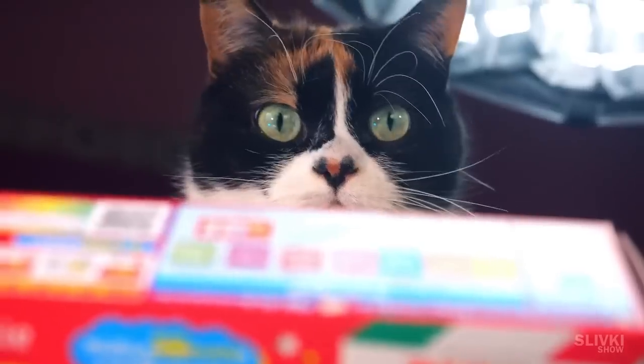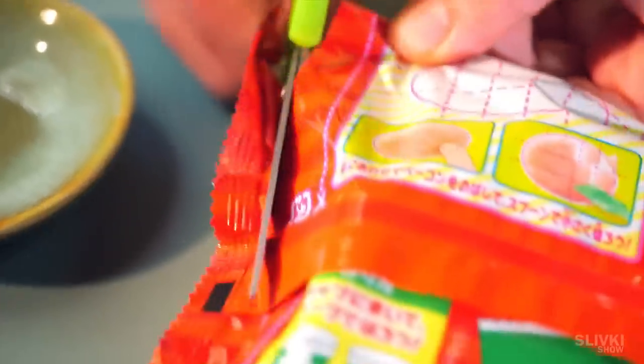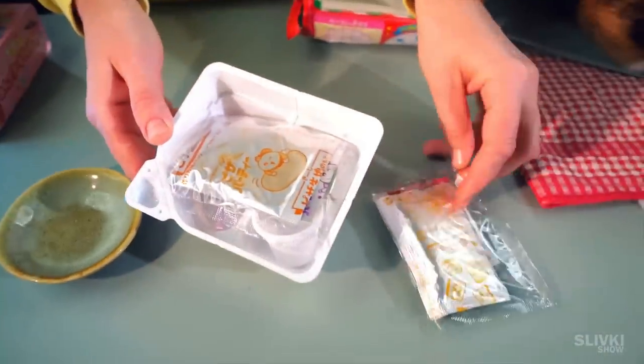Inside the cardboard box we find a plastic package with various drawings that will be useful to us in the near future. We cut it open and take out all the contents. There is a white container and lots of bags with different powders.